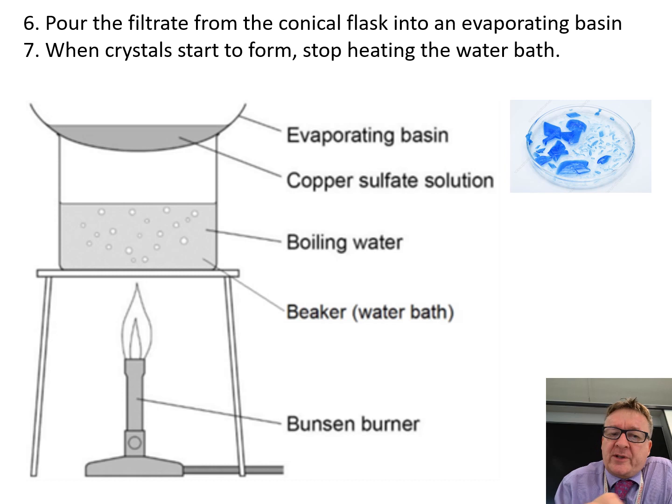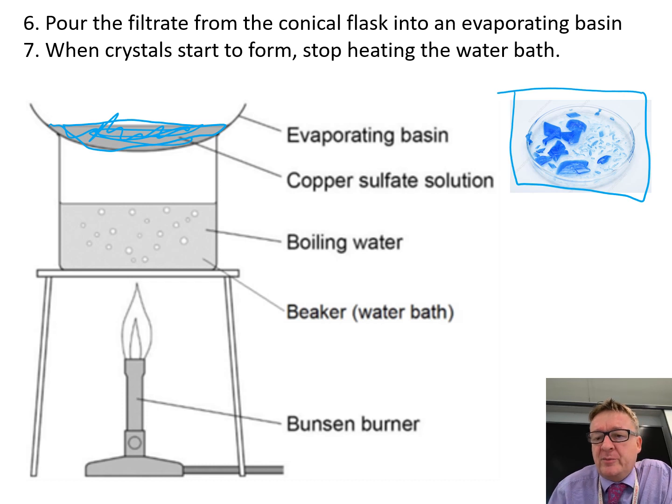Pour the filtrate from the conical flask into the evaporating basin. When you start to see crystals starting to form, stop heating it and take it off. Eventually you should see lovely blue copper sulfate crystals appearing.